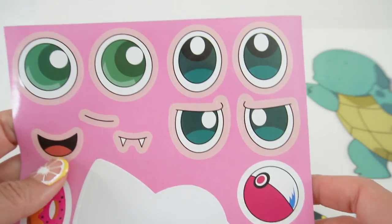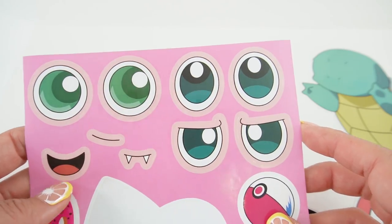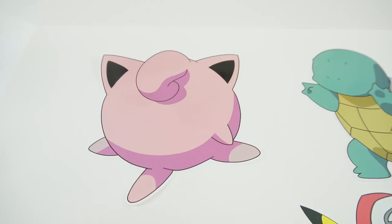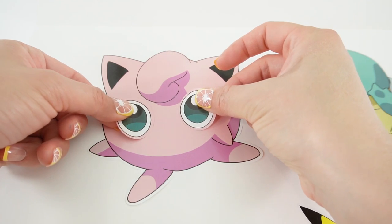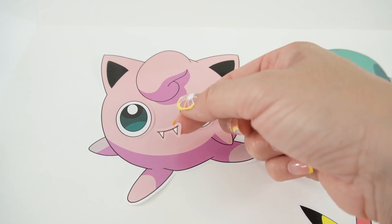Here is Jigglypuff, and we got three sets of eyes — super big eyes. Let's do this one. Such a classic. And here she has teeth.